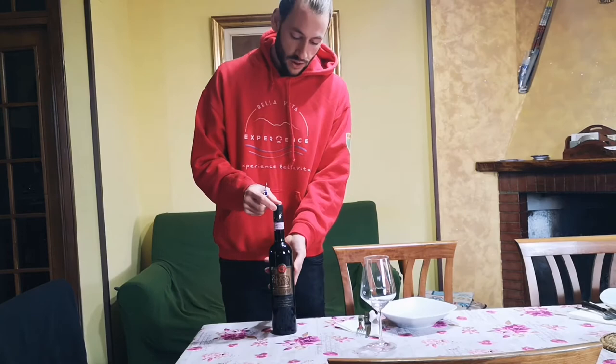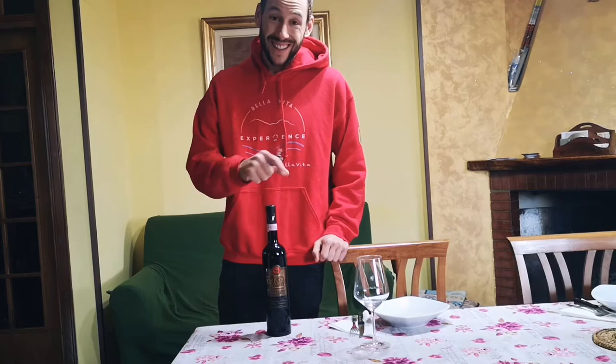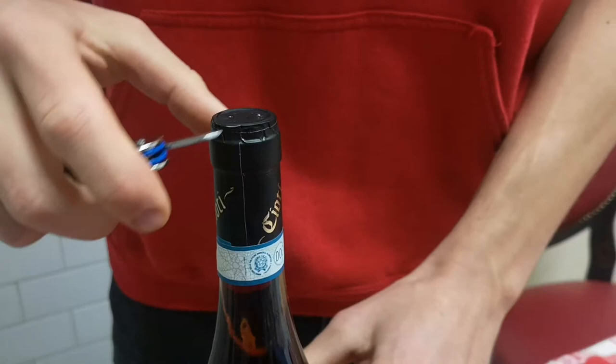First of all, the bottle has to remain still on the table, and then with the opener we have to make a cut just under the neck of the bottle. I'm gonna show you in detail. We have to make a cut not here but below here.